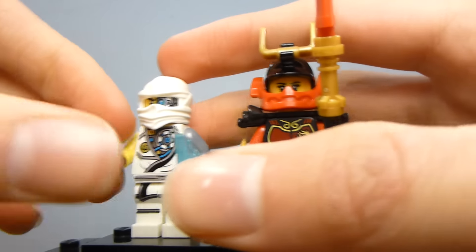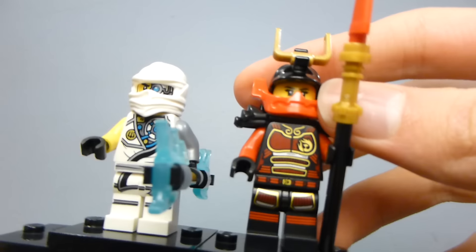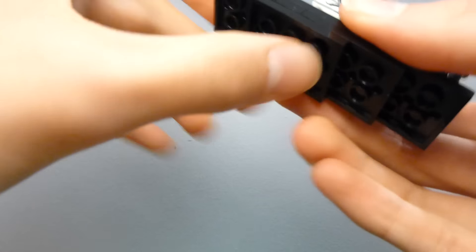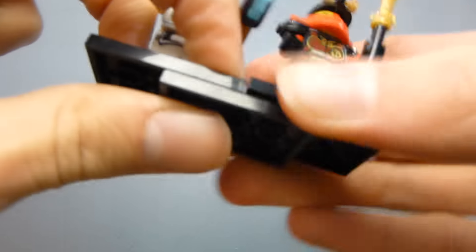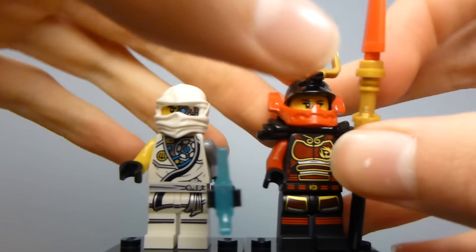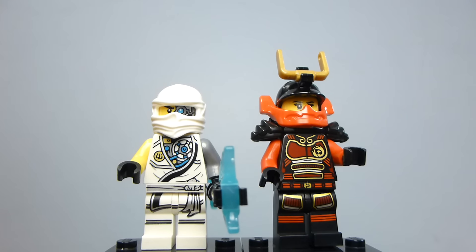Let's get their weapons out of the way first. These two come with shurikens — it's actually one set of shurikens split between the two of them. Nya also has this spear, which is a pretty simple three-piece build but still looks cool. It's a nice red color, which isn't very common.